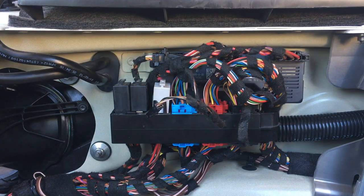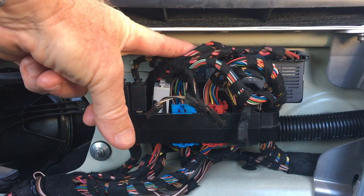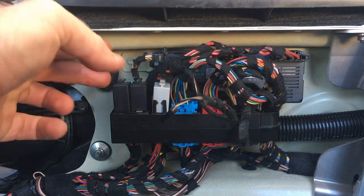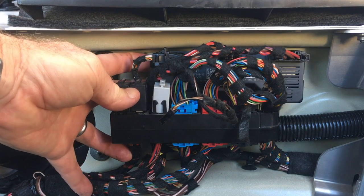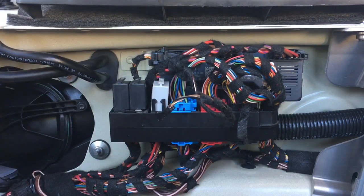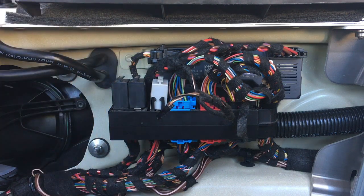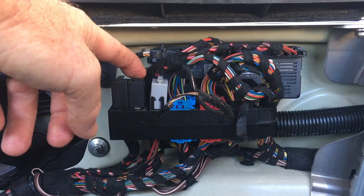Here's where the convertible module and the two relays for the hook motor are located in the back of the car. The CVM is this unit here, with three connections that can be easily removed — just a couple of clips on the left-hand side that you pull towards you, then slide it to the left. The two black relays on the left control the hook opening and closing motor: the one on the left is for closing, the one on the right for opening.